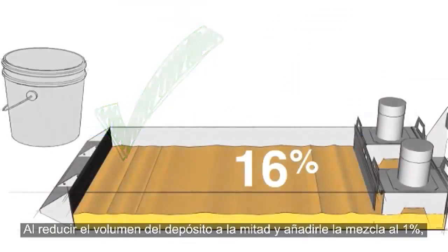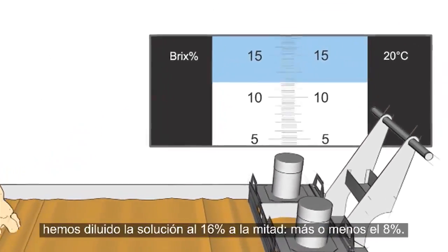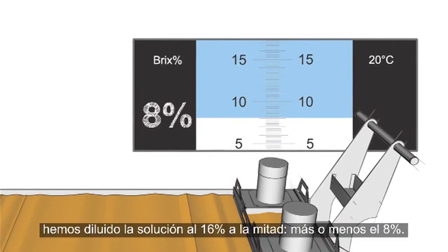By reducing the tank volume to half full and adding the 1% mixture, we diluted our 16% solution in half to get about 8%.